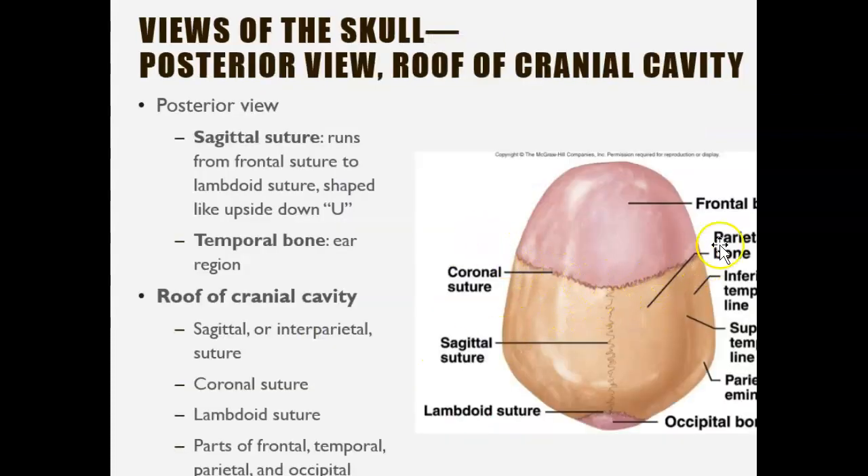We looked at the sutures. The coronal suture is towards the front, the lambdoid suture is towards the back, and the sagittal suture is right in the middle. Think: 'C' comes first, so coronal is at the front; lambdoid comes after and is more at the back; and sagittal — think of 'squiggly' — runs along the more squiggly line in the middle.